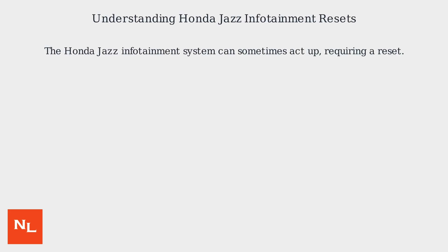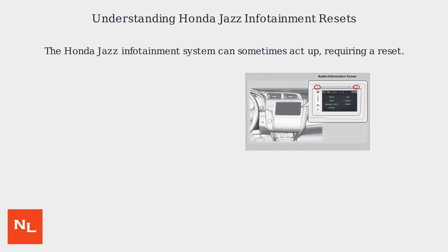The Honda Jazz infotainment system can sometimes act up, requiring a reset. There are two main types of resets: a reboot, which is a soft reset, and a factory reset, which is a hard reset.